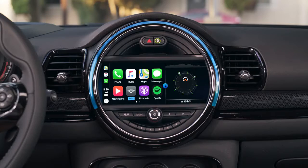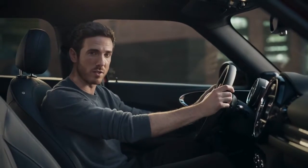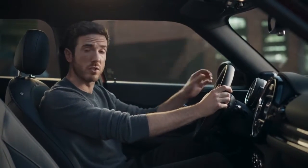Mini Connected isn't just about getting information — you have your integrated entertainment system too, complete with Apple CarPlay and Spotify. It's all right here at your fingertips. You can also use Amazon Alexa car integration with a simple voice command, just as you would do at home.